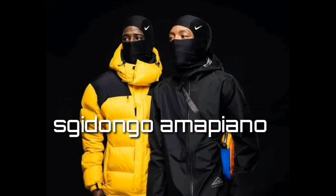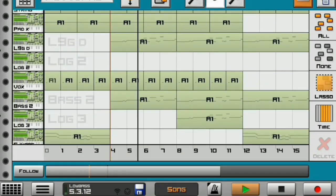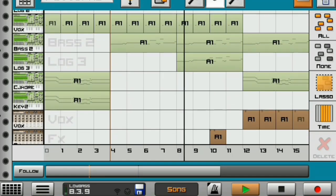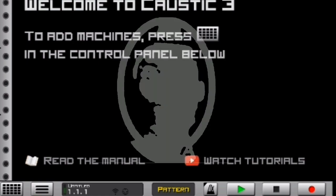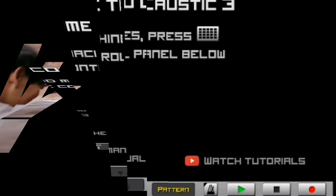We're gonna be making hot skidongo amabiano. What's up, it's your boy Ambitious Kid, and in today's video I'm going to be showing you guys how to make hot skidongo skidja amabiano right here on Caustic 3 for beginners. Yes guys, this is the tutorial you guys have been waiting for for a very long time — it's here now.